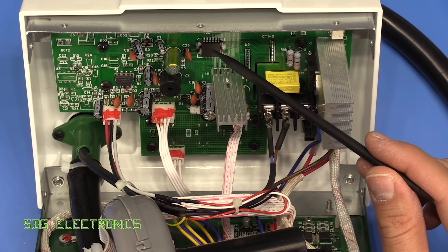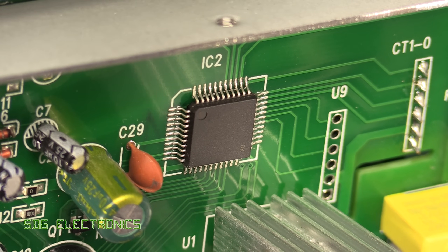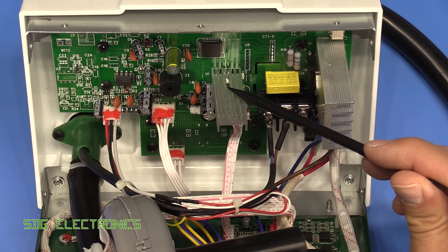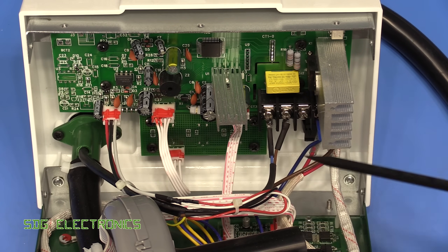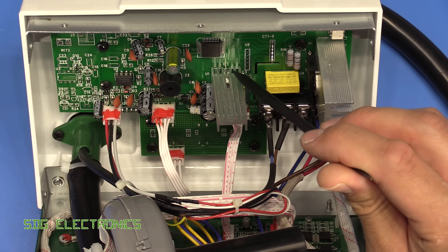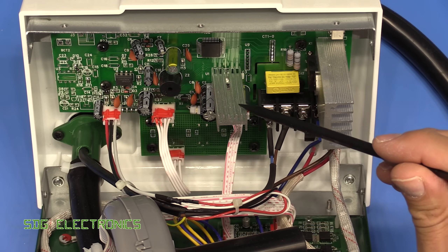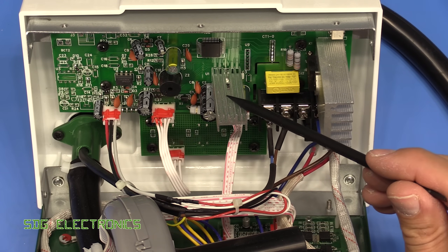Mains comes in at the bottom here and then goes out to the front panel connector and through these two terminals — all of those look to be reasonably made crimp terminals. We've got a microcontroller which doesn't have any markings on it whatsoever so I can't tell what that is, but it would just be some generic 8-bit microcontroller — it doesn't need anything complex to control this. We've got a 5 volt regulator on a big heat sink and that is actually soldered and lugged to the PCB, so that's nice and solid.